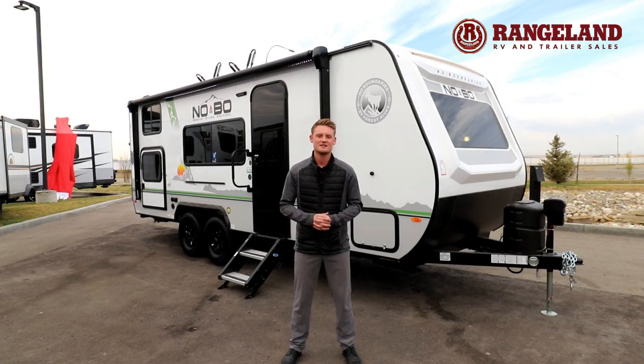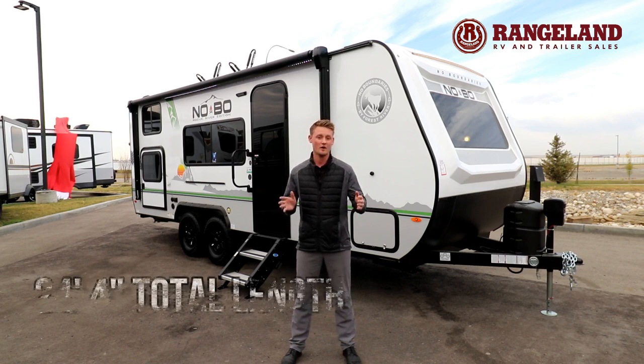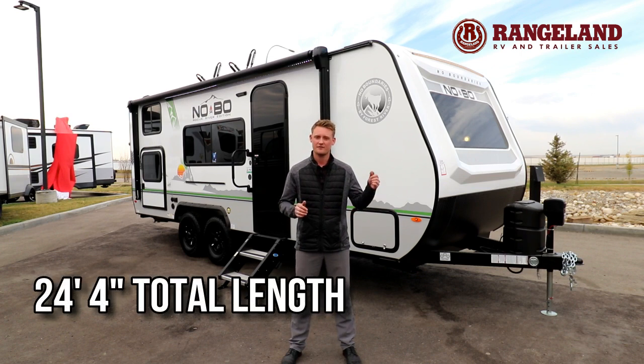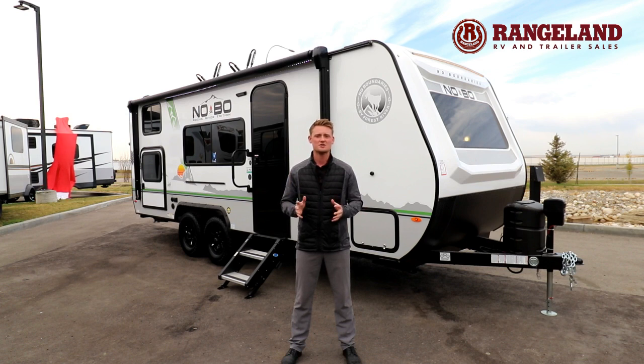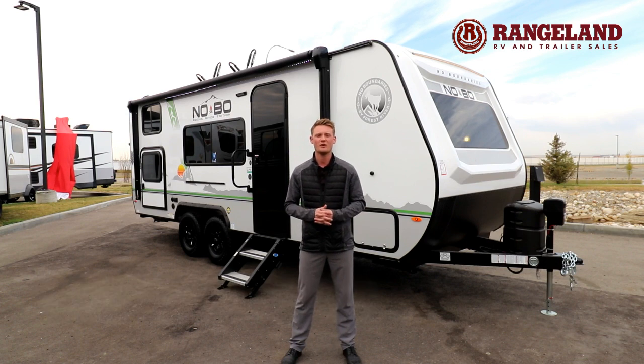Let's talk some specs and construction about this 19.3 Nobo. With your 19.3 floor plan you're going to have a total length of 24 feet and 4 inches from pin to bumper. The dry weight on this trailer is roughly around 4200 pounds, which makes it great for towing with any large SUV or light half ton truck.